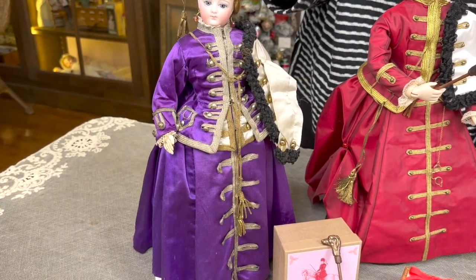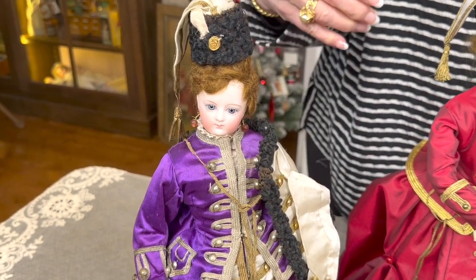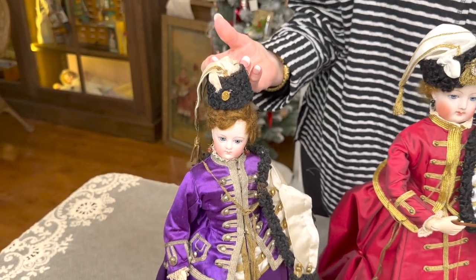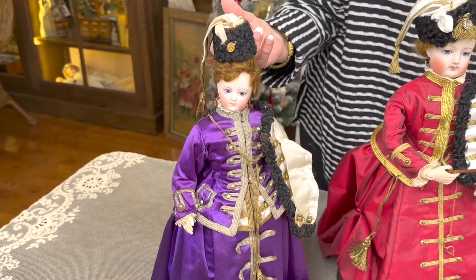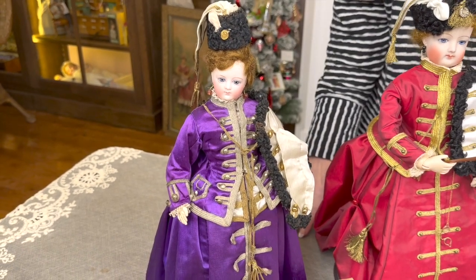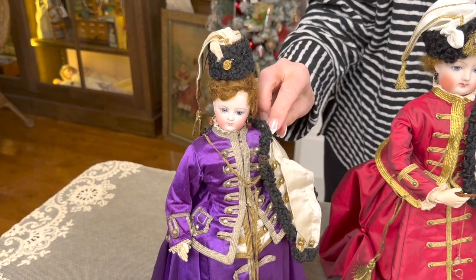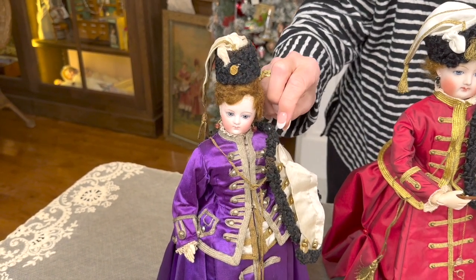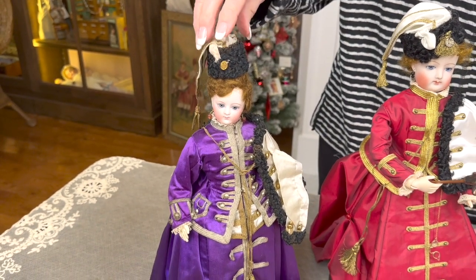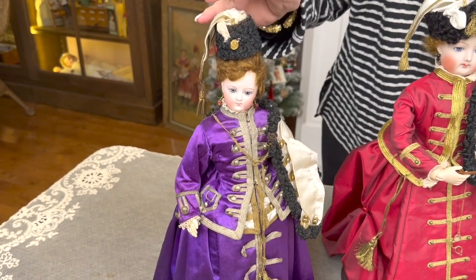Hussards were the light cavalry for many countries, so I think it's appropriate that she is dressed in a Hussard style for a woman — because the men would have been the light cavalry. That's why all the wonderful metallics and the jacket that goes over the shoulder trimmed with fur, and then her hat that has significance with a little leaf on it, and we'll talk about that when we get to that.